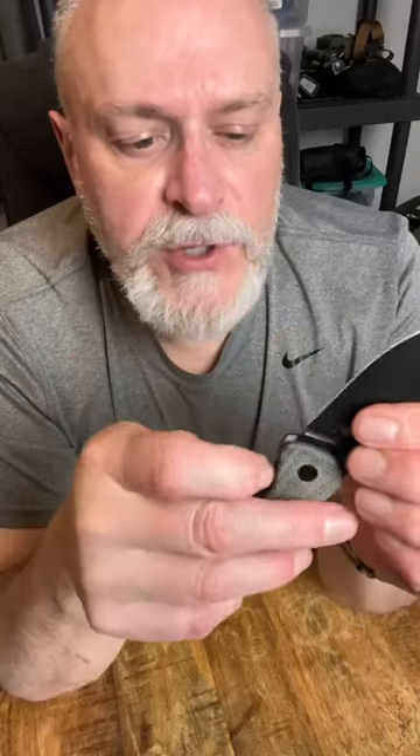I love this thing because it is the perfect size for EDC, plus it flips out very fast. Now, it's not a flipping knife or a flipper — it doesn't have the traditional kind of hump or button on the back.